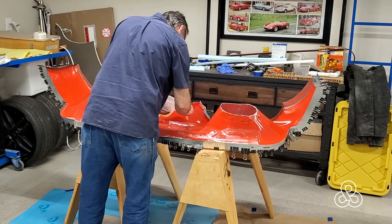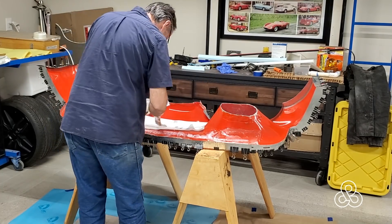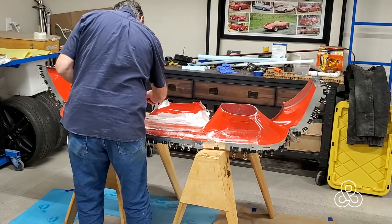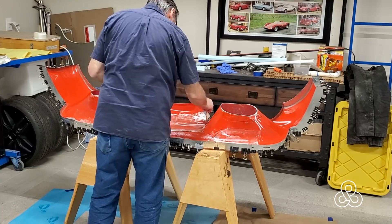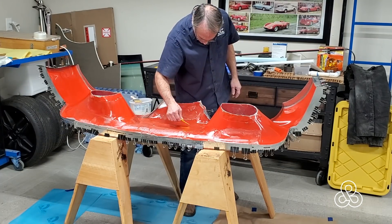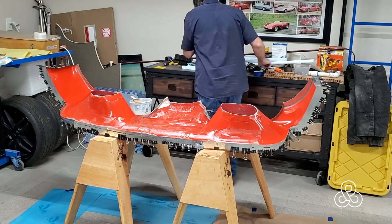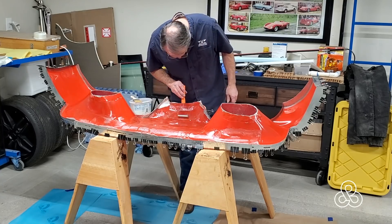I'm going to start off on our first layers here. I made a major error on this part in that I forgot to check my stock and did not have any of the fine cloth I usually use on that first layer. So I switched and used a satin weave cloth, which is really hard to get the air to work through — the weave is so tight that sometimes the air does not want to work through it. We're going to take our time to work that air out with a squeegee and roller. Even then, I did end up with some bubbles on the outside surface, which is not a disaster, just more work for me.